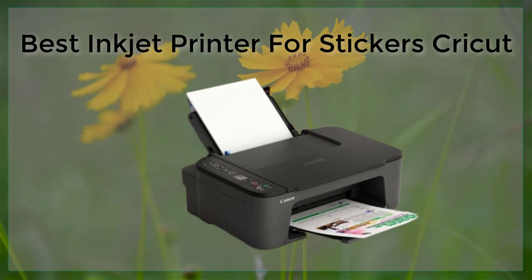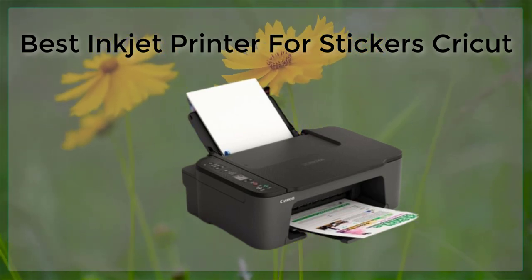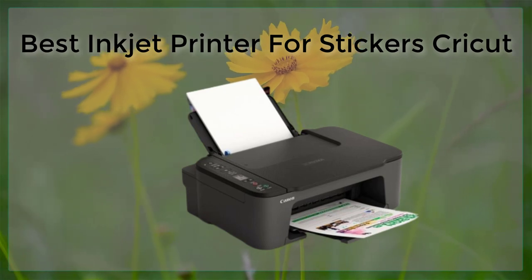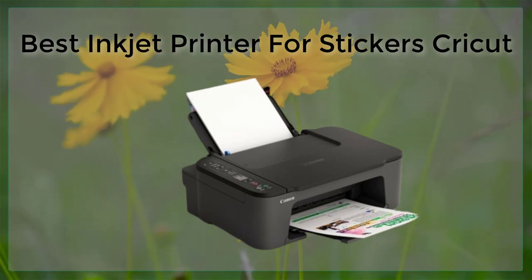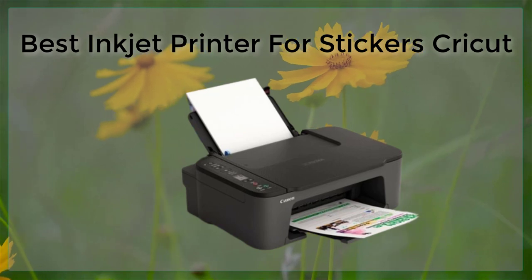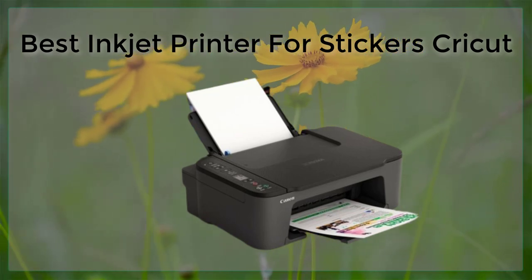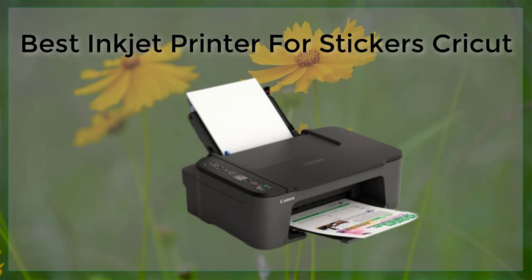First, it is important to look for a printer with a high resolution. This will ensure that your stickers come out with crisp, clear images. Many newer inkjet printers have a resolution of 4800 by 1200 or higher, which is more than enough for most sticker printing projects.